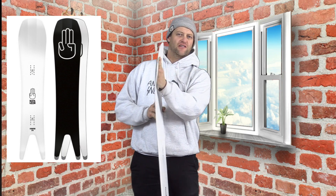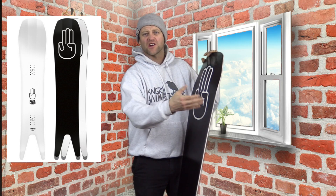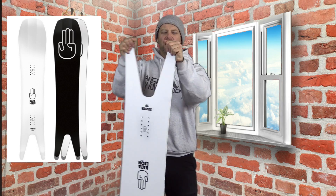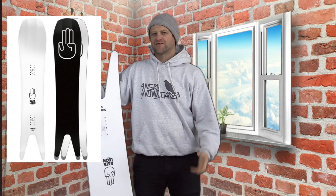Look at this scoop right here — this thing is designed for pow buttering on the nose. Pop a 180, get your weight over it and just hold on and go for a ride. But the tail? You're not really doing much on the tail there, let's just be real. You're not going to go out and just carve on this thing every day. This is a specific board to add to the quiver for powder days.